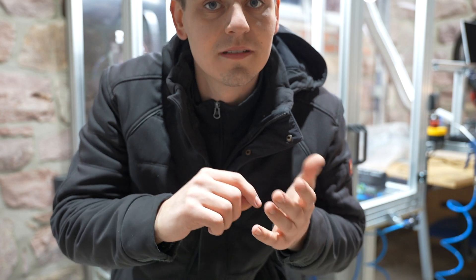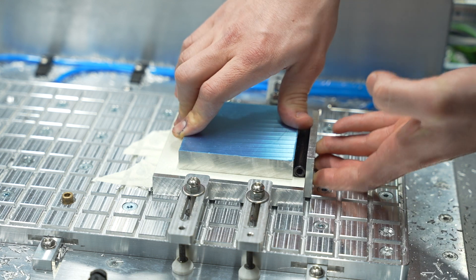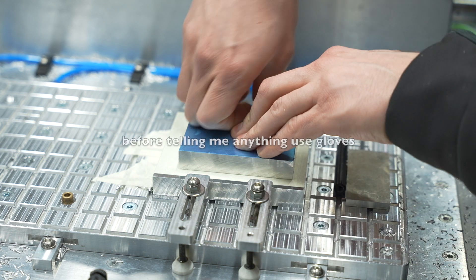Don't use too little glue — get the proper amount. And very importantly, distribute it with a piece of plastic or something similar so you get full surface contact area.